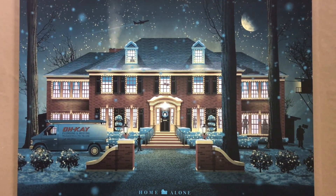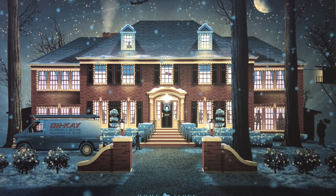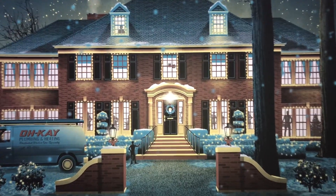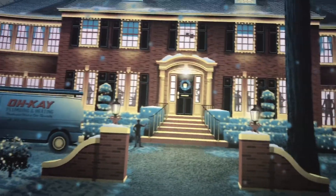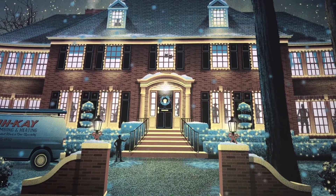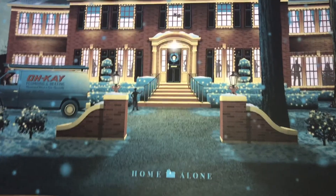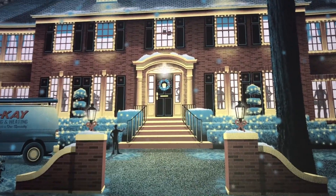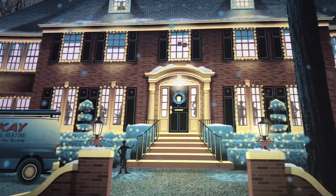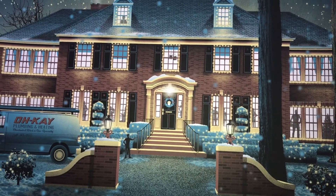Happy holidays! This is the Home Alone print from Mondo, created by DKNG — a four-color screen print on a subtle metallic paper. It has a really nice shine and shimmer. When angled the right way and the light hits it, it looks really beautiful — very subtle, almost like the snow is real. It gives the print a backlit look, as if it's lit from behind, with really bright colors.